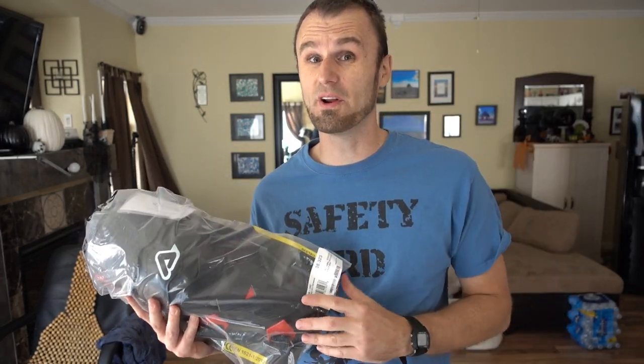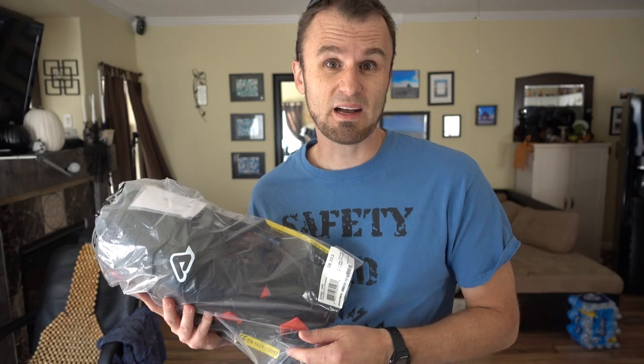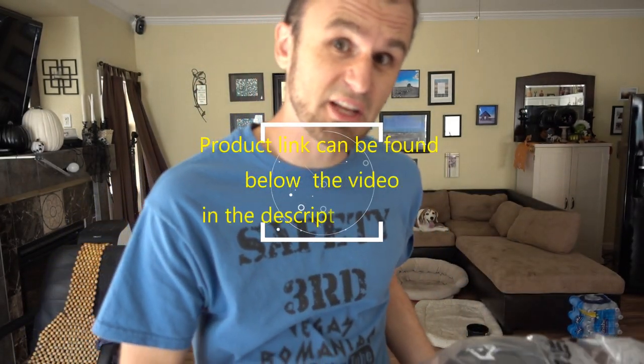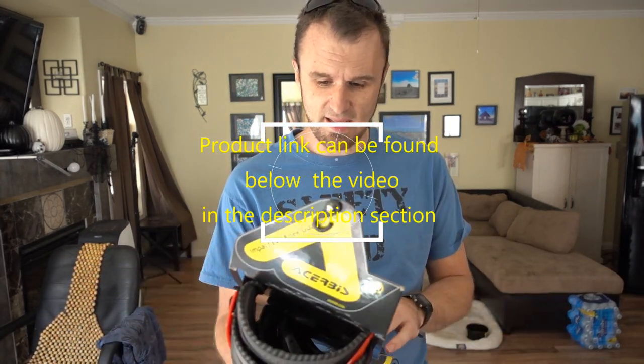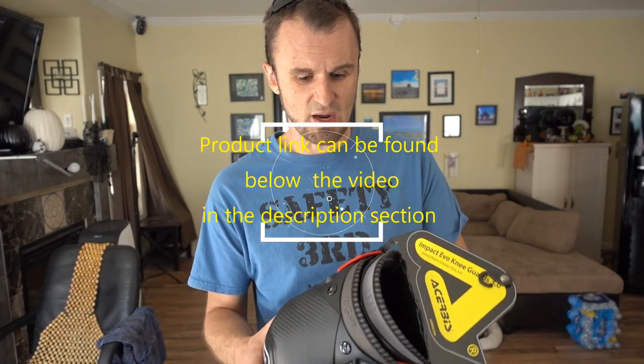You come to this channel because I do things differently. Even though everybody recommended the expensive knee guards, I got the Acerbis. I got these because they are about $40 — and I know you're going to think 'oh my god, $40, this must be cheap.' But they feel like quality in the box. Somebody has to try these things for you and I am that guy. That's why you're coming to this channel.